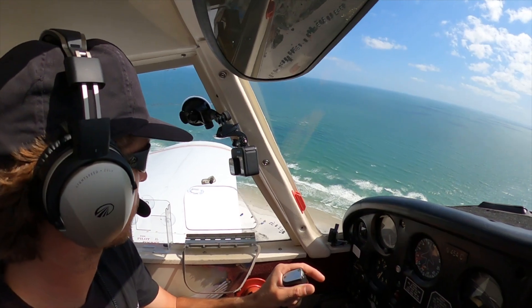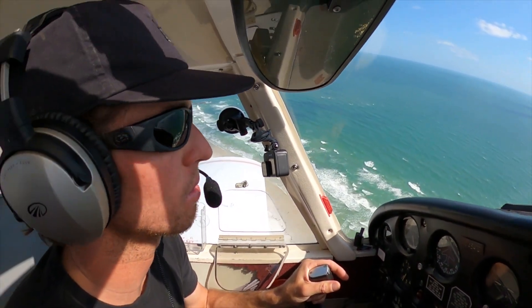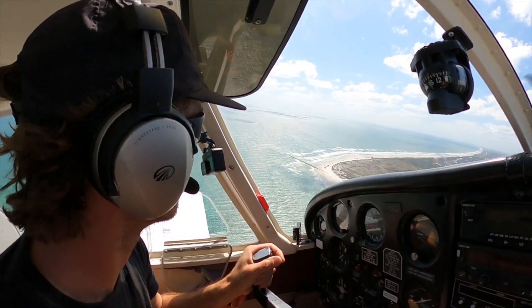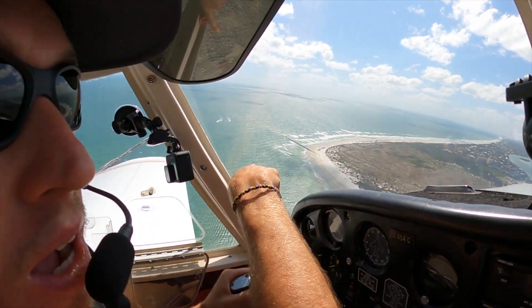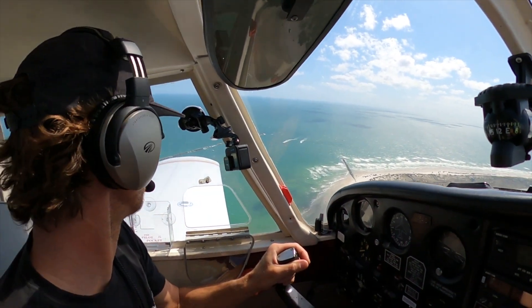Alright, we're doing a wave slash crowd check. Waves look shitty. Crowd looks sick, so we're in the right spot up in the air. Look at our little poor man Snapper Rocks Point right here — it's trying to rival it, but it's struggling.